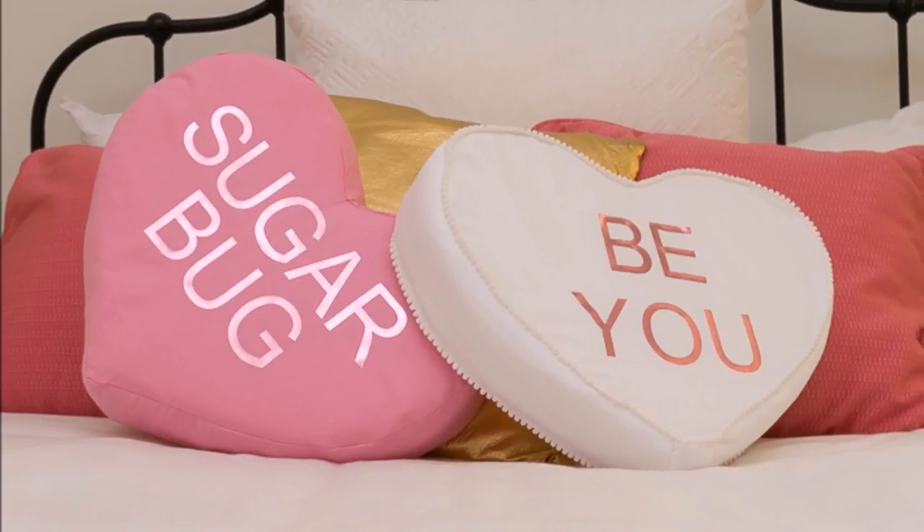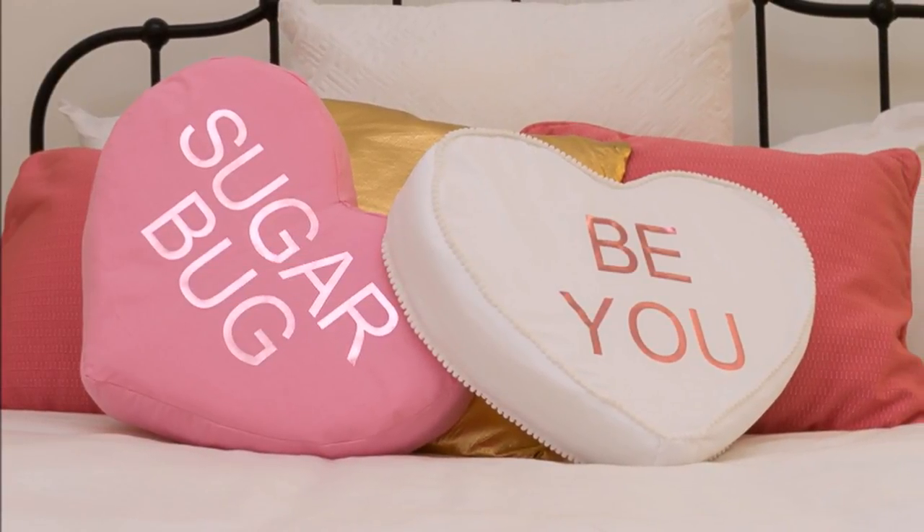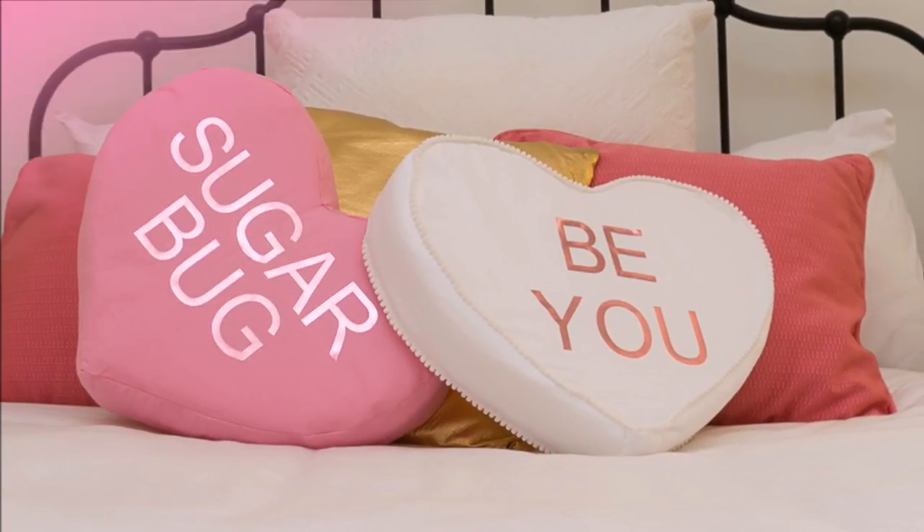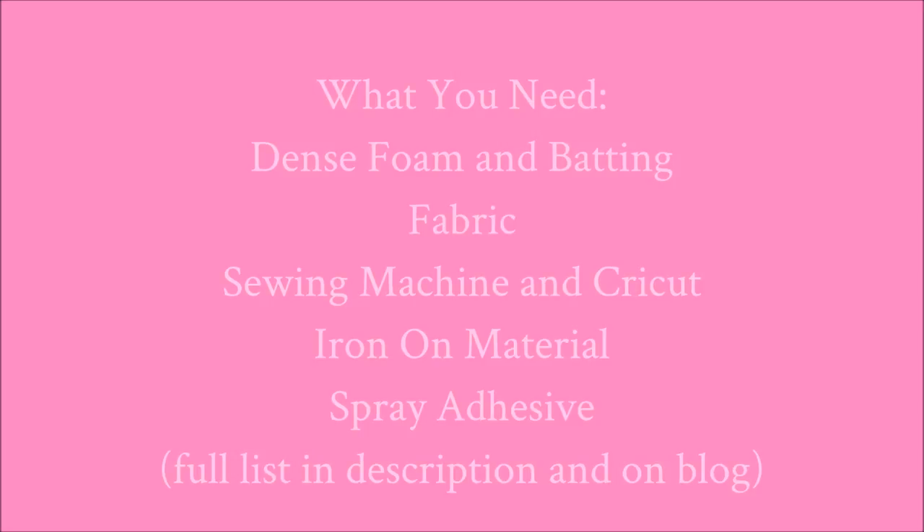Friends, I'm so glad you're here today to join me. I'm going to show you how to make these conversation heart pillows just in time for Valentine's Day, and here's what you're going to need to make the pillows.